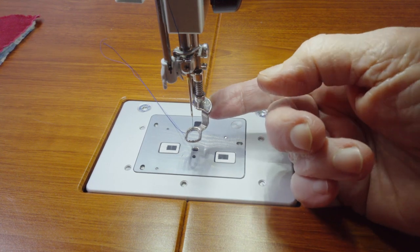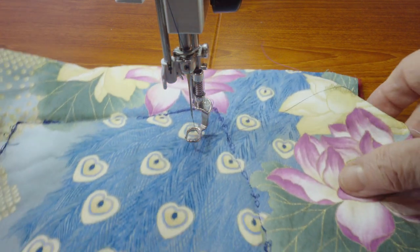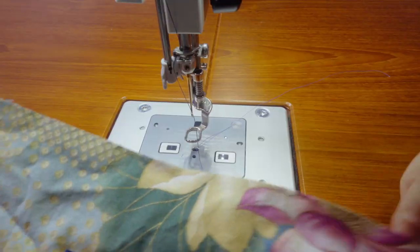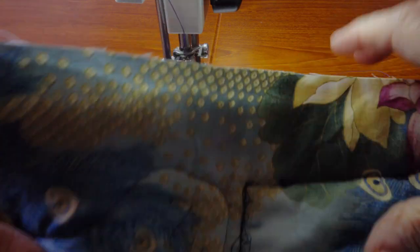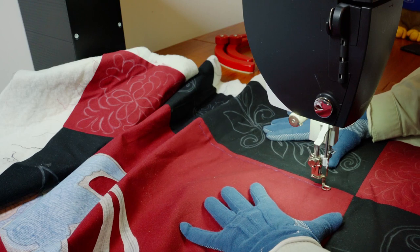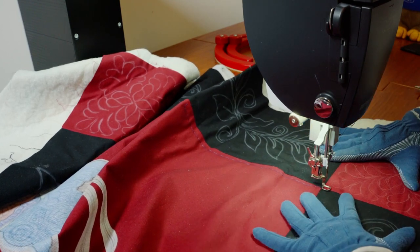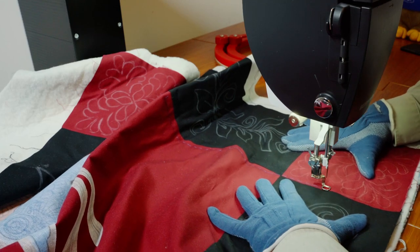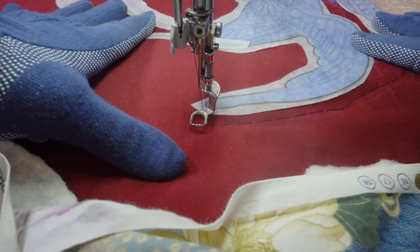Also make sure you have the foot raised when you thread the machine. Here I forgot, and you can see the mess it made. I re-threaded with the foot up and got nice beautiful stitching both on the back and on the front. For the basting itself, I'm stitching on the red areas with a contrasting thread so I can find it later easily to take it out.